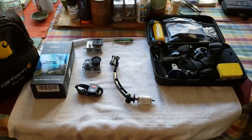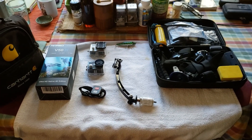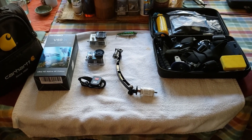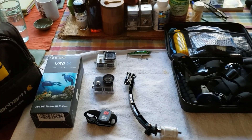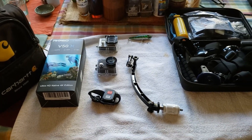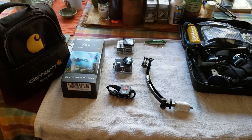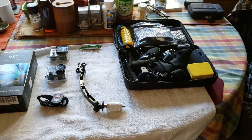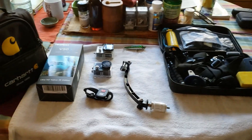Hello everybody, Tahoe Yakfisher here. We are looking at some new camera equipment I've got for the fishing kayak. I am not very good at unboxing videos so this stuff I've already torn open and had a chance to play with it and familiarize myself with it a little bit, but I want to talk to you about what I got.